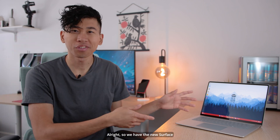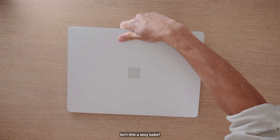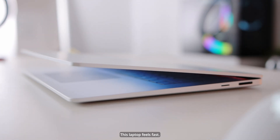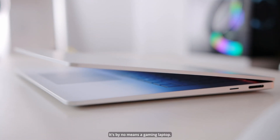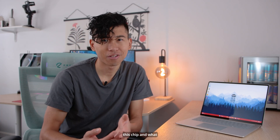Hey everyone, I'm Rich. So we have the new Surface Laptop 7 here with the new Snapdragon X Elite chips. First impressions — this laptop feels fast. It's by no means a gaming laptop, it's not being sold or marketed as one. But I wanted to see how much I can push this chip, and what better way to do it than running a few games on here.